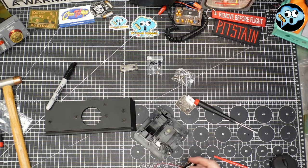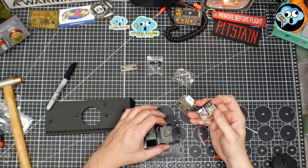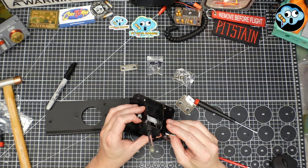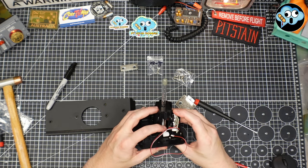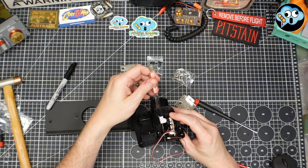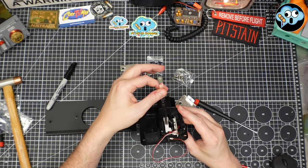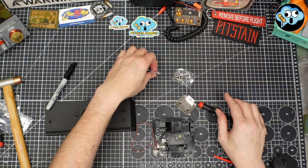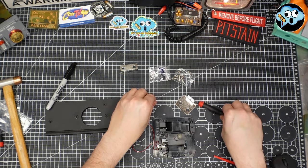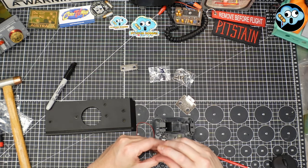We're going to get our previously assembled little micro switch doodad and slide it into this little slot here. When we slide it down, push in on the bottom switch — just make sure it safely goes past. And we're going to use one of our small IKEA screws to get that buttoned into place.